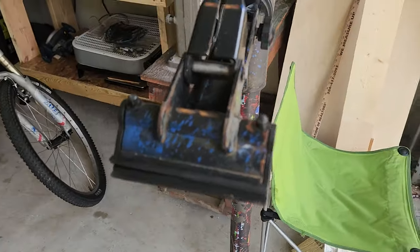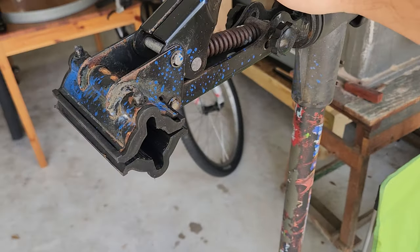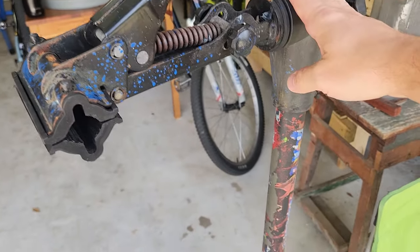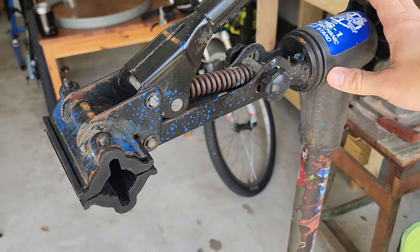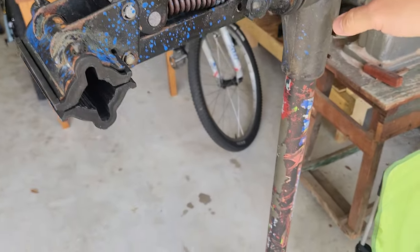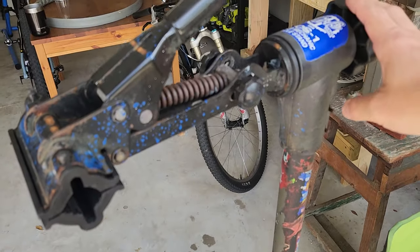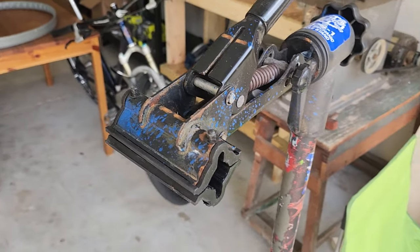I just wanted to express how much better this is than one of these things you can buy on Amazon. I had bought one on Amazon for like $35 — I actually have a video of it I can link down below. But this I'm selling to the guy for $40, which is about the same price as one of those Amazon cheap work stands. But this will probably last your whole life, whereas those will last you about a year before they just start falling apart.